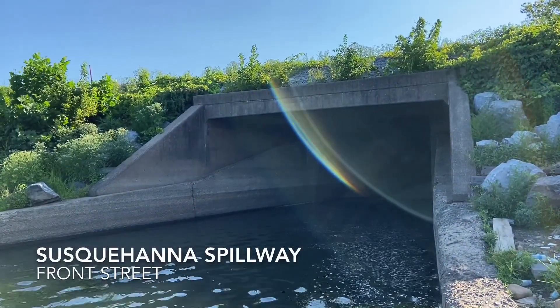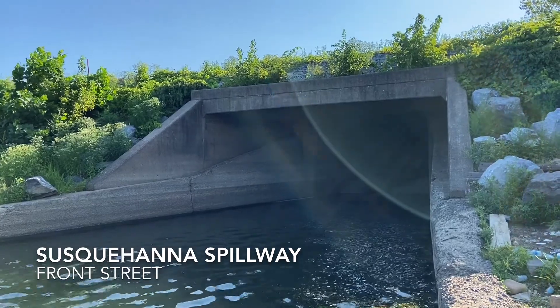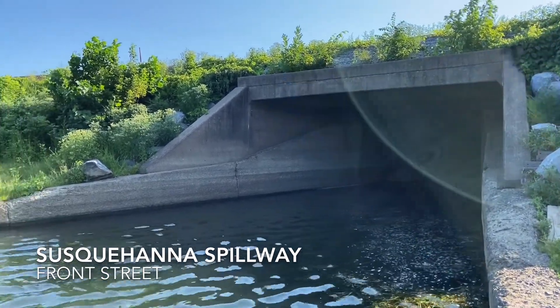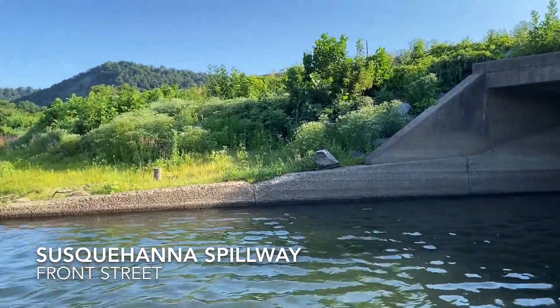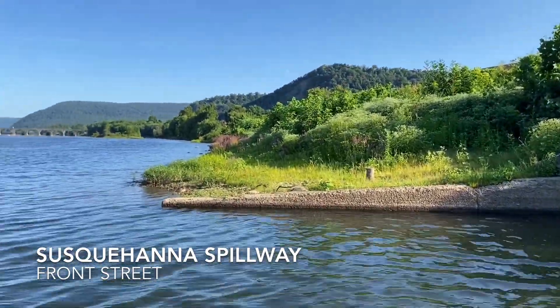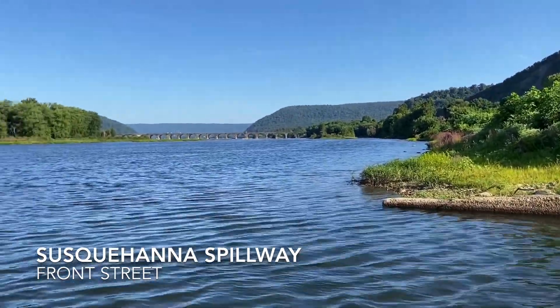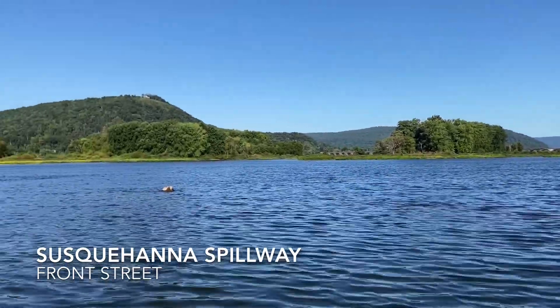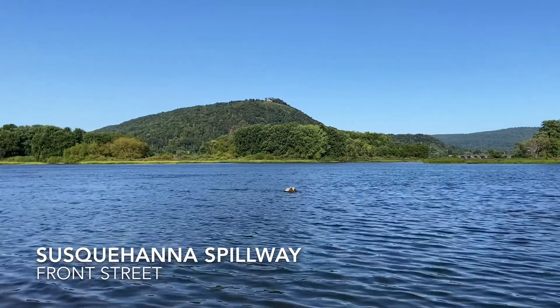This is the outlet of the Susquehanna Spillway from Wildwood Park. The water from Wildwood Park flows through the spillway into the Susquehanna River. You can find this outlet just across from the McDonald's along Front Street, especially if you use the new Greenbelt connector from Wildwood to Fort Hunter Park.